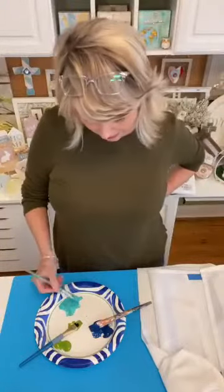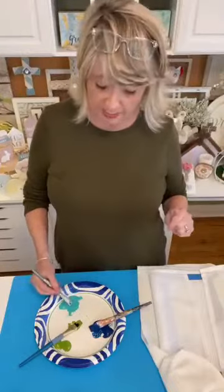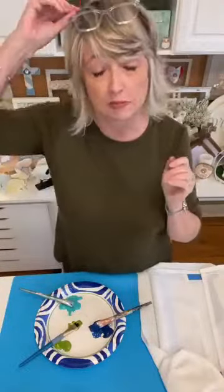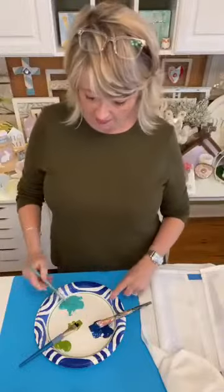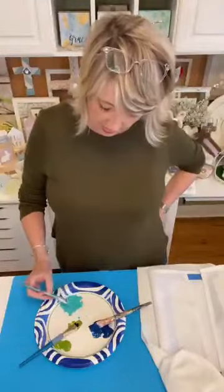You don't want to use paint for this kind of project — here's why. It will dry crunchy. When you're using your tea towels, it's not going to melt into the fibers; it's going to stay on top and be stiff and crunchy and not nice. This ink, on the other hand, will dry, and then when you heat set it with a hot iron, it actually kind of melts into the fibers and it stays nice and soft.